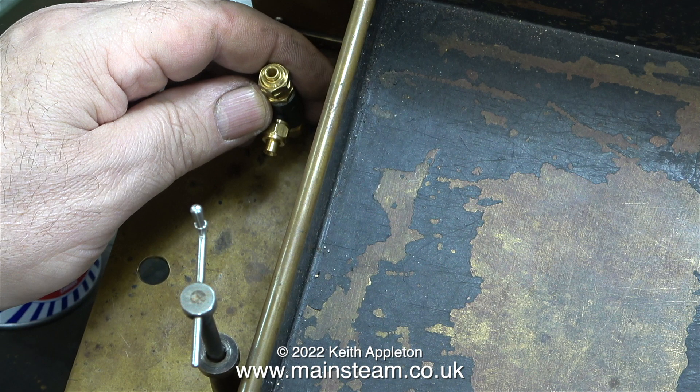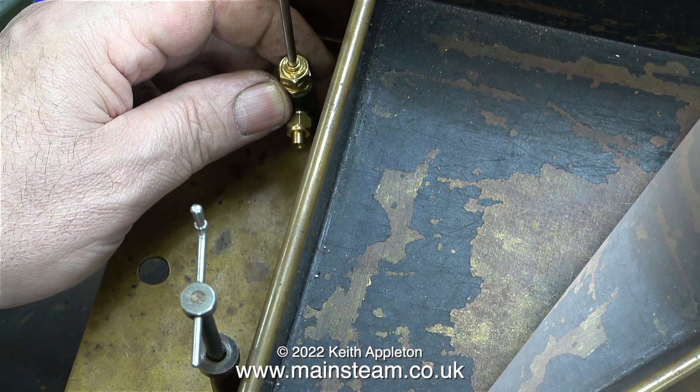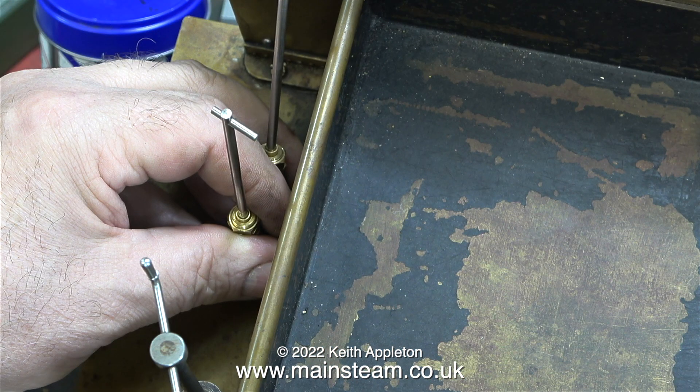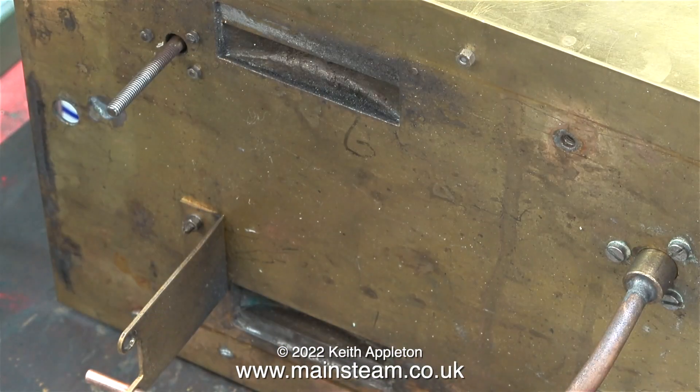I need to mount two injector water valves somewhere in this area on the tender. They don't stick up above the footplate — they hang down below it using two lock nuts. I don't drill the holes yet because I need to know exactly where the tender frame finishes. Once these two water valves are mounted they will allow for water adjustment to the injectors. These valves are for 5/32nd pipe, simply because I think they look more in scale. If I find they restrict the water flow too much, I will fit the next size up.